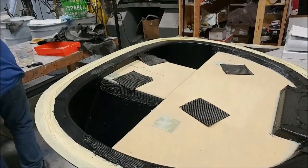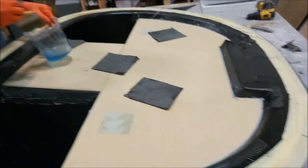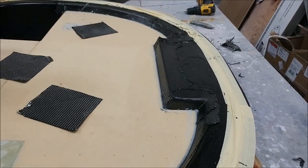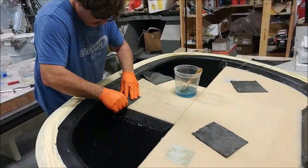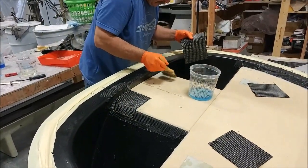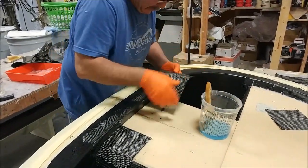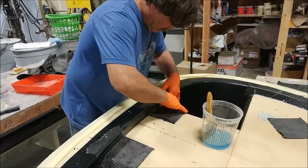Here you can see Jeff in the process of laying up the firewall. He's got the first layers of carbon down, the core in place already, and there are the hard points where the engine mount bolts up — four of those — with extra carbon over them for reinforcement. He's actually going to do it in two parts; those little inserts along the sides where the baggage compartment is will be laid up tomorrow.